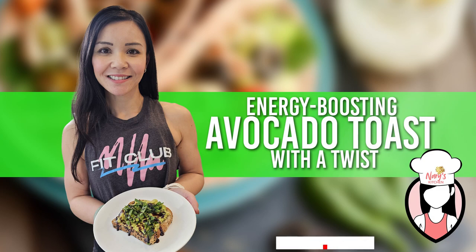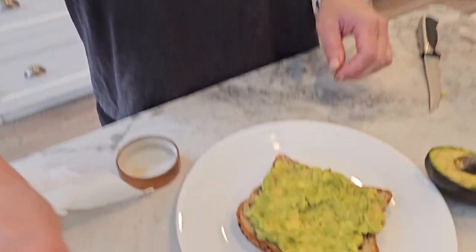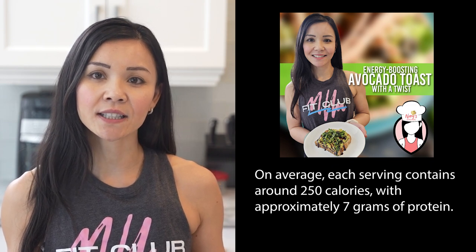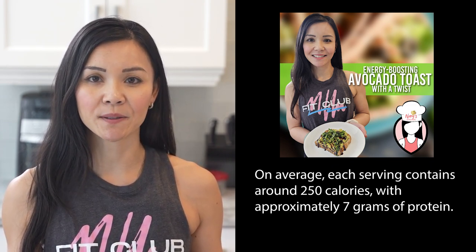But before we dive in, don't forget to smash that like button and subscribe to our channel for more weekly healthy recipes. Now let's talk nutrition. This avocado toast is not only delicious but also packed with goodness. On average, each serving contains around 250 calories with approximately 7 grams of protein.